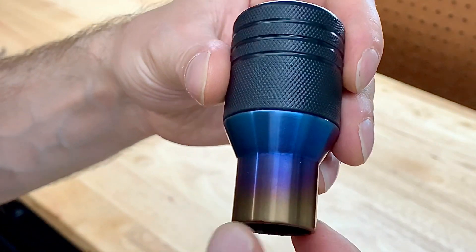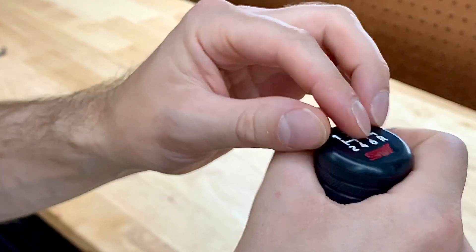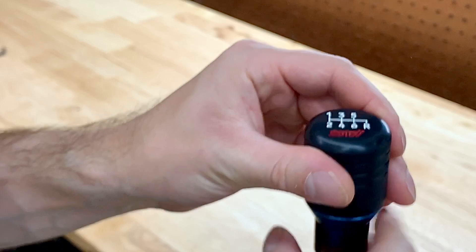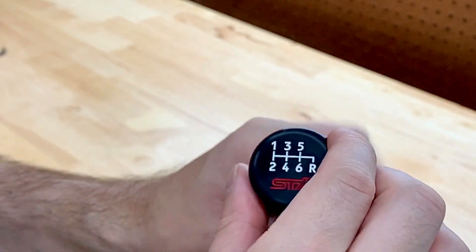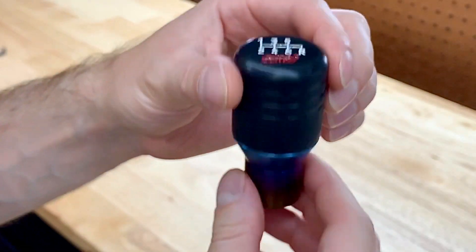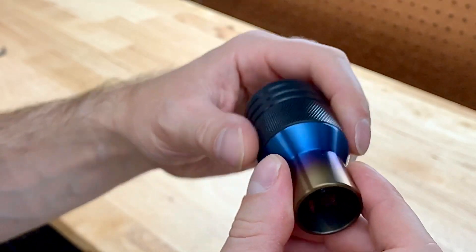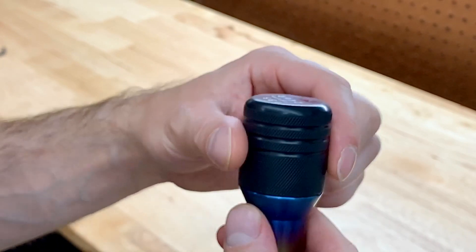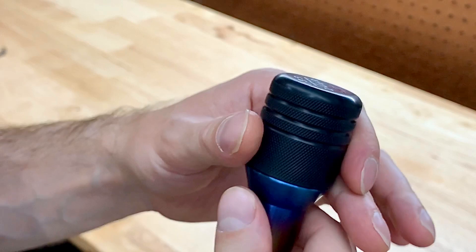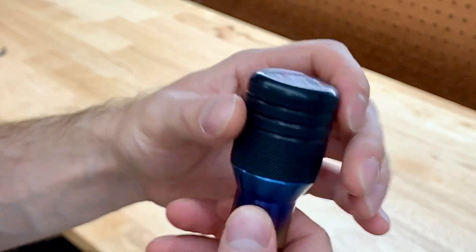It fits really nice in your hand — you can grip it really well when you're going through the gears. It's not going to be awkward. As for the size, I got the 1.7 inch which was a little too small; I think the two inch is perfect. So if you are going for a ball-type shift knob, make sure it's at least two inches. I don't like anything too bulky either, but I really think this is going to be it — the one I'm going to keep for a long time.